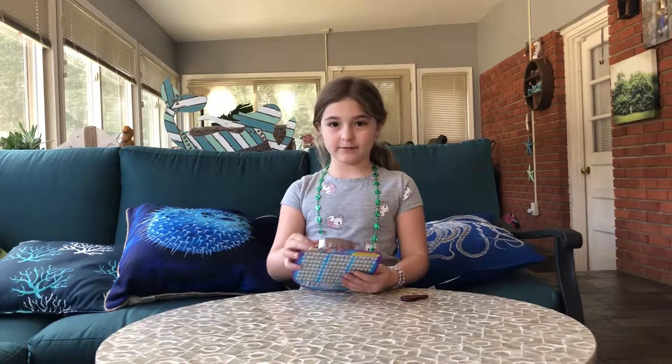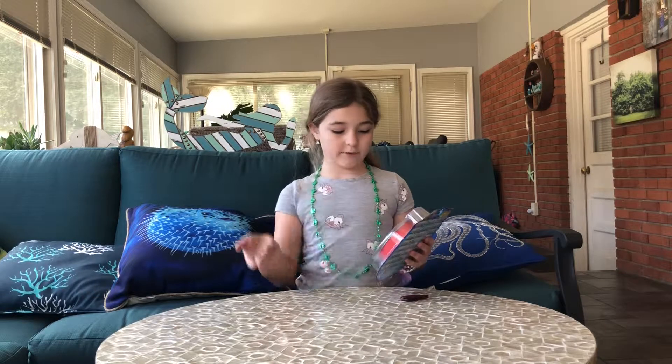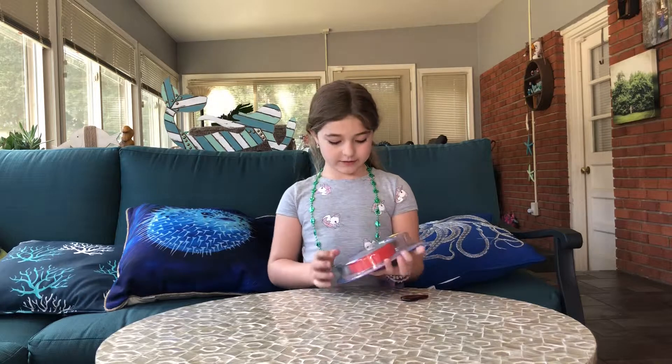Hi guys, and we're opening the Mighty Beans today. This is my first time opening these, and I'm also opening on YouTube a lot, and I'm very excited.